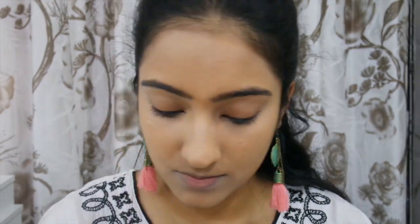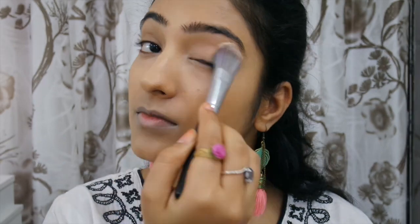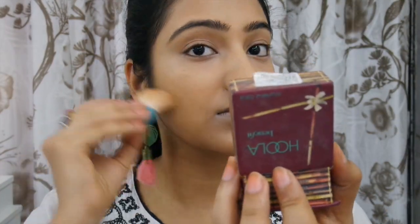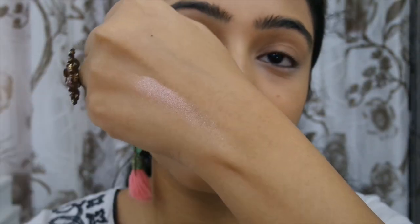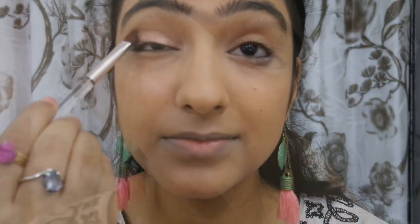My concealer of choice was the LA Girl Pro Concealer in the shade Pure Beige — you should try it, it's so good with or without foundation. Then I powdered my face; I love using a smaller brush to powder around the nose and under my eyes as it focuses the powder really well. For bronzing, I used the Hoola bronzer but kept it very minimal — I wanted the look to feel soft and basic, not too bronzy or contoured.